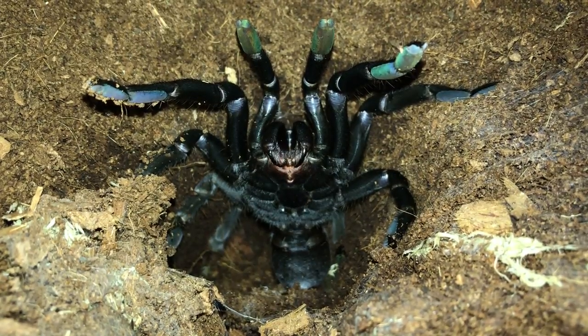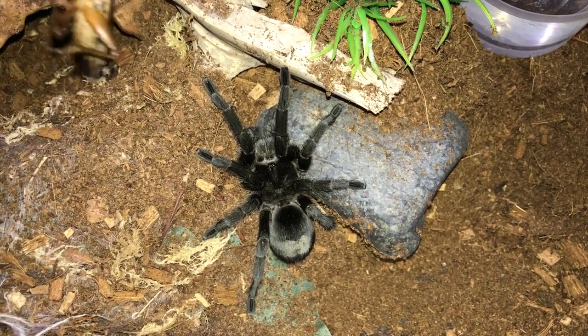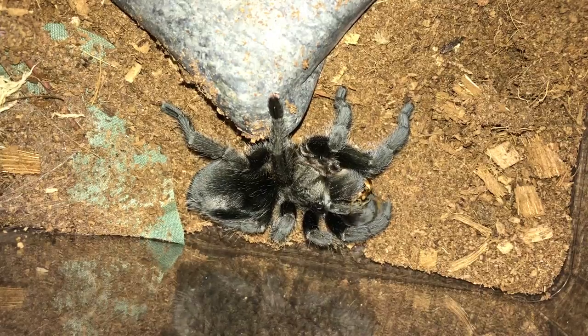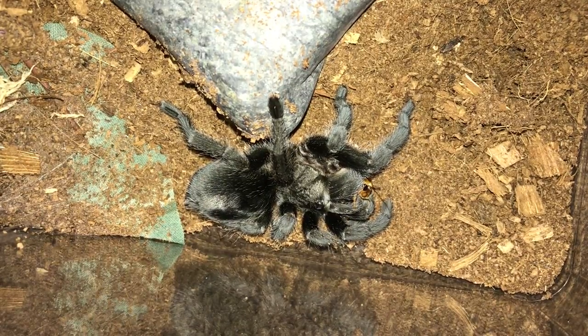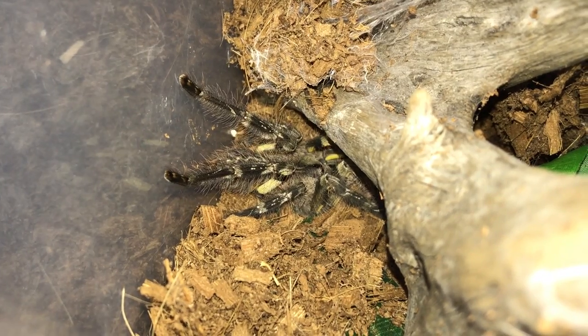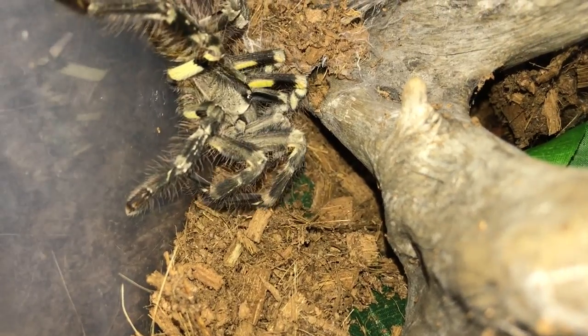Moving on to the Grammostola pulchra, the Brazilian Black - whoa, just did a backflip for us, that was pretty cool! Here's the Poecilotheria striata, the Mysore Ornamental - there we go.